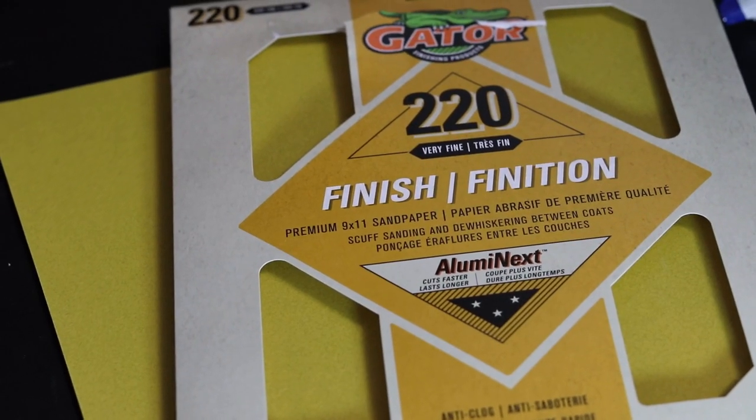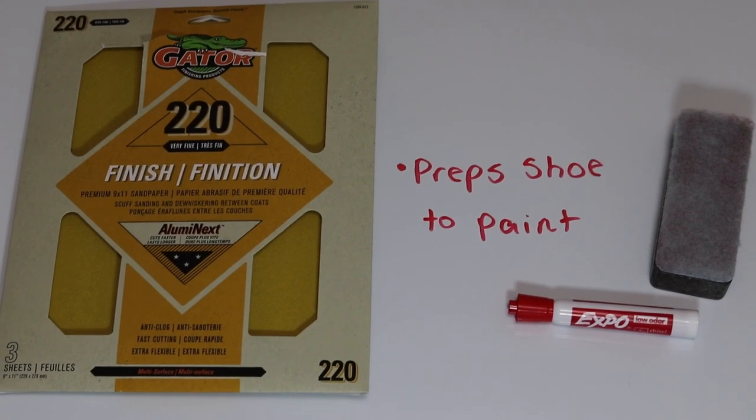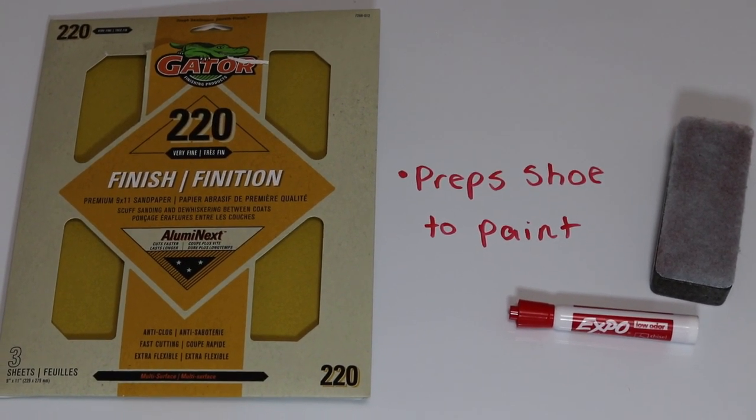Sandpaper — I recommend getting 220 grit since it's fine enough to not damage any materials on your sneaker. The sandpaper is used to prep the surface before you paint it to make sure that the paint sticks correctly.